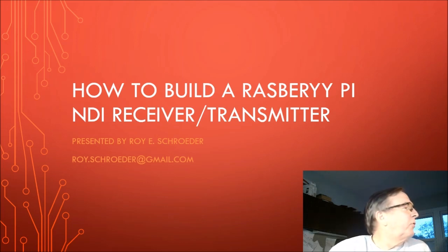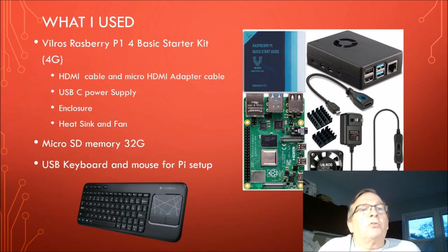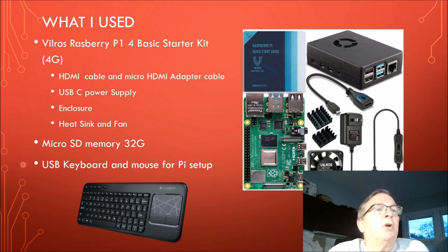So without further ado, here's what I used for my project. I bought a Raspberry Pi starter kit which includes the cables. There's a micro HDMI to regular HDMI adapter cable, a power supply with USB-C, a fan, and two heat sinks. The heat sinks go right onto those components. And then here's the Raspberry Pi motherboard along with a Raspberry Pi aluminum enclosure. I also had to get a micro SD card — I used a 32 gig for my application, seems to work fine. And I also have a USB keyboard that I use for setup, which makes it a lot easier.